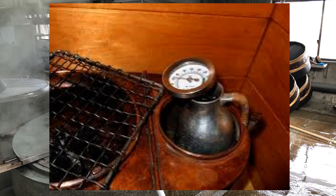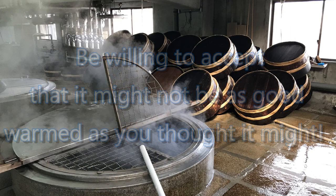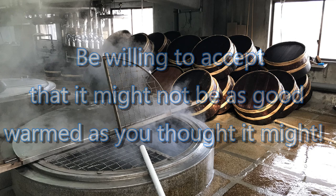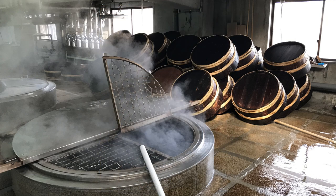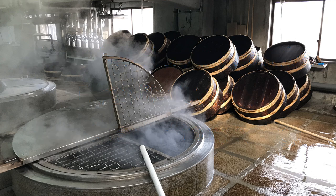Lastly, when experimenting with warming sake, consider your tolerance for screwing up. Be willing to accept that once in a while a sake you've warmed ever so carefully would actually have been better chilled. Chalk that up to your learning experience and move on. Based on these principles, you can learn quite a bit at home about warming sake and what appeals to you. Just remember, there are no official rules. If you like it better warmed, it's better. If you like it better chilled, it's better. No one can question that.